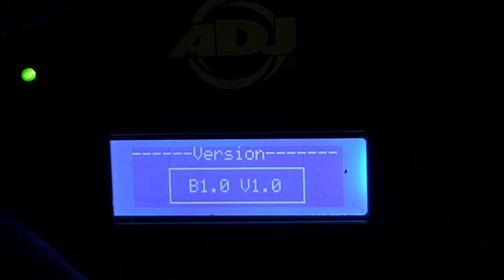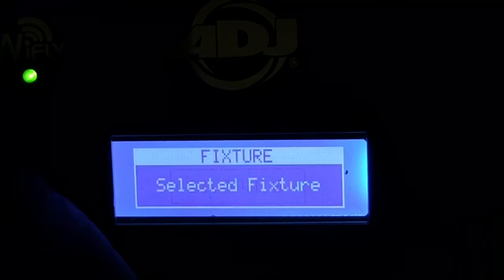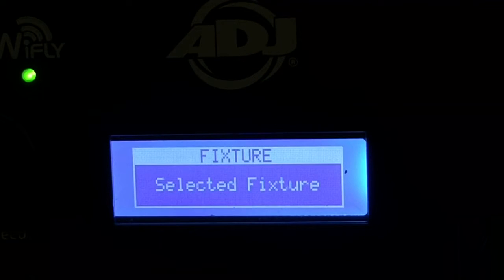Now where it says the current version: if it says 0.1, you're going to download two files versus just one. If it's 1.0, you just do one file. If it's 0.01, check our NE1 group on Facebook or call ADJ — they'll give you the location to download the clear.sup file. The .sup is just a file extension for the firmware.